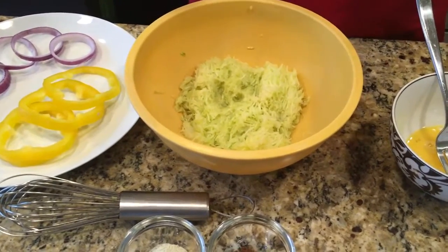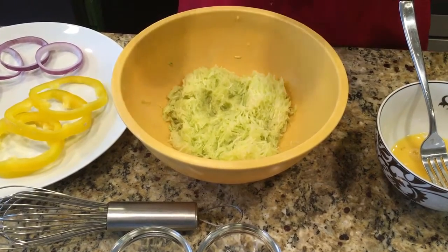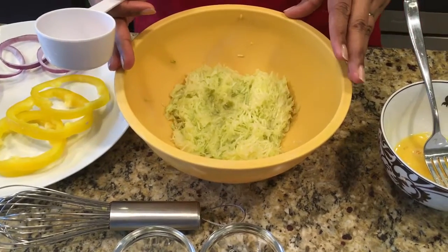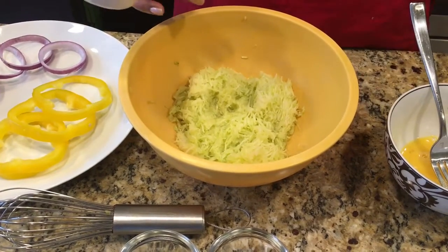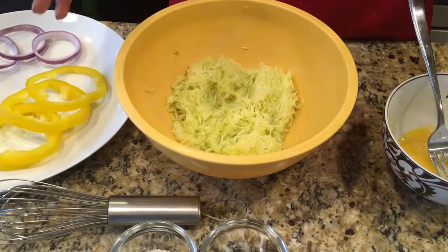Hello everyone, thank you for watching Bernadette's Kitchen. I'm going to show you one more video today, which I call the dreaded zucchini cake — my four-year-old's absolute favorite. It's so easy to make. I have here one medium-sized zucchini, grated.